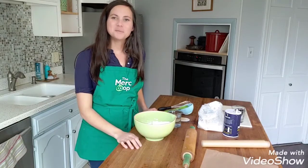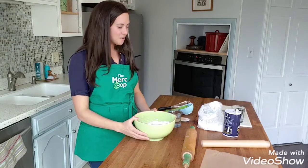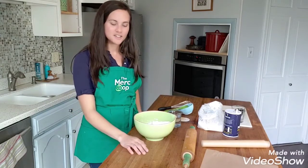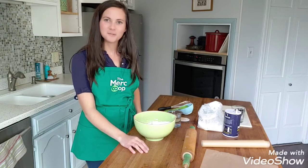Hi, I'm Laura. I am the Outreach Manager with the Merck Co-op and we are going to learn how to make salt dough ornaments today. This is something you can make this time of the year when people give each other a lot of gifts. You only need three ingredients and you can make beautiful ornaments to give to your friends and your family.